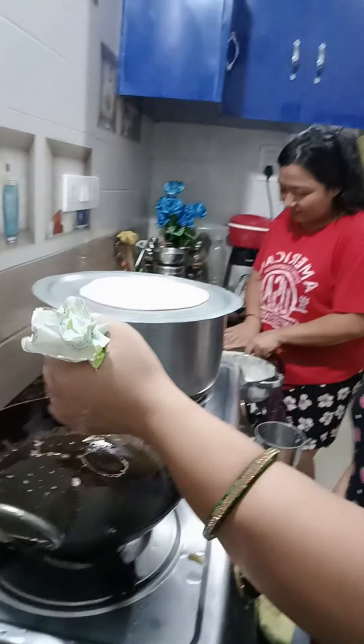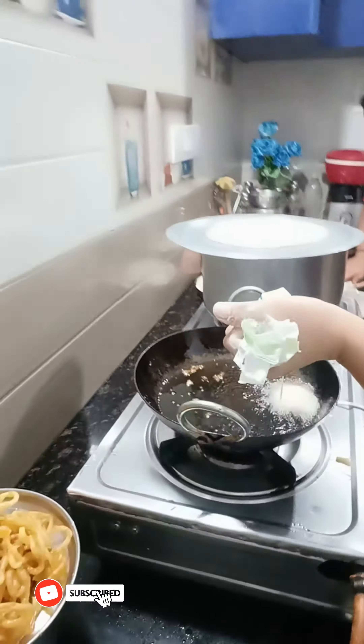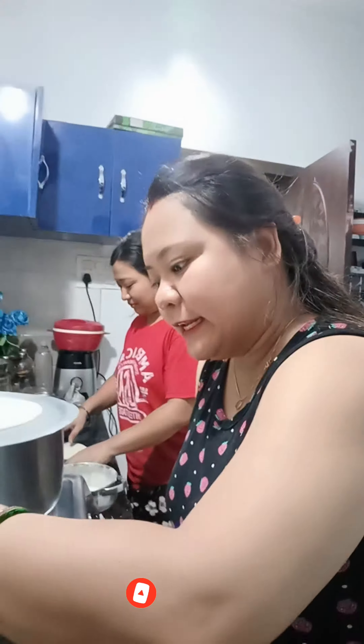Here we can get halwa — just look at this. This is not good for the round shape; it won't come out properly. When we take the pots, I'm just making the first one — it won't look perfect.